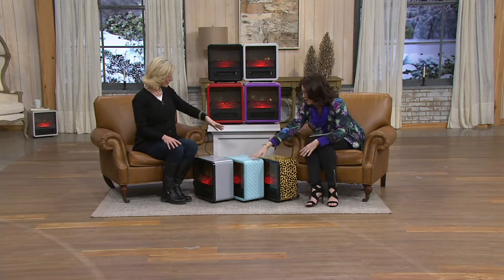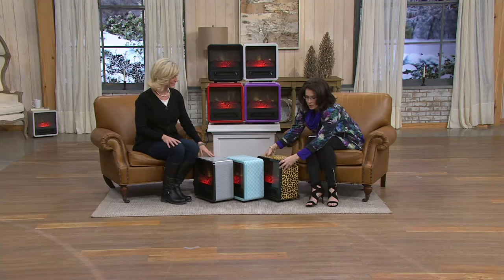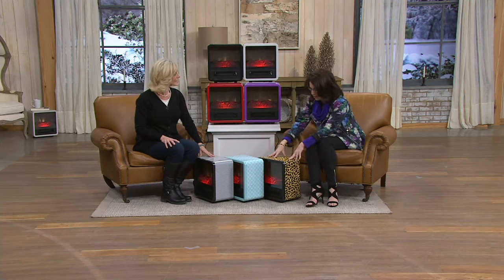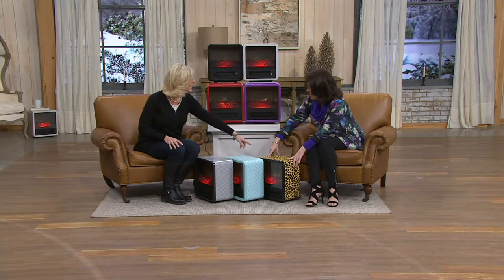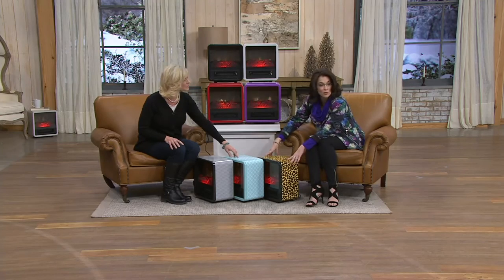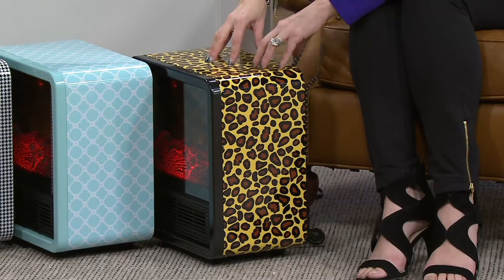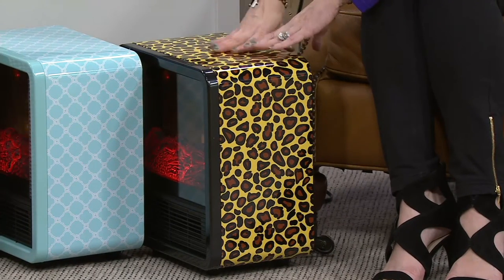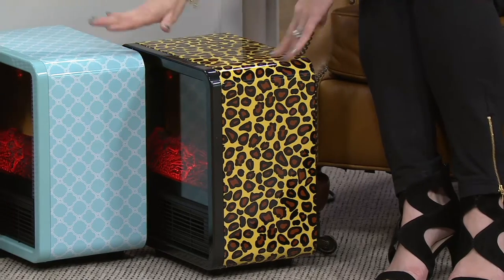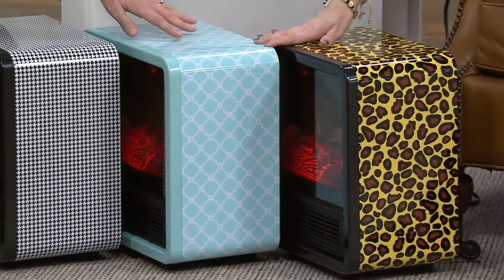I got one in the leopard print, so I have this color, then the leopard. The leopard went over by my daughter's computer when she's doing homework because it's chilly — surfaces are cold, counters and desks, and there's no carpet in that area. You can move it room to room wherever you want. Last year when we sold out of the leopard, my daughter was upset, and as soon as it was back I ordered it.